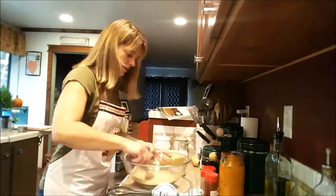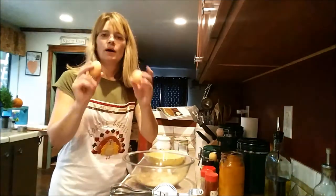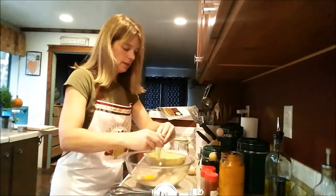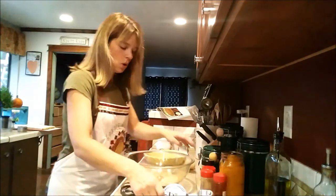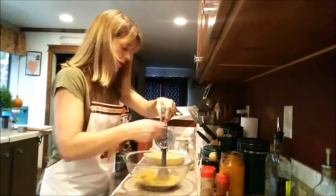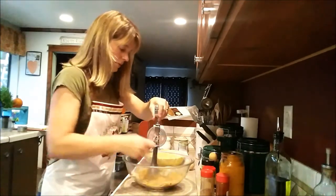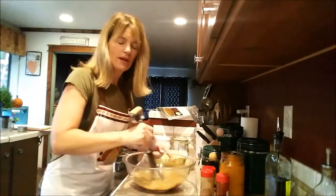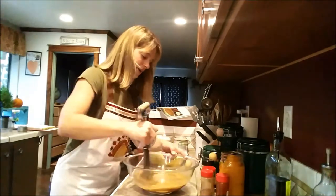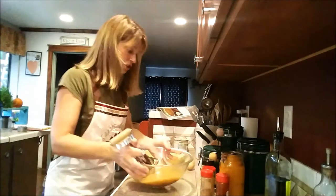Now you want to add two eggs — my farm fresh eggs from my ladies, which I totally love. You can use either a hand mixer or an old-fashioned non-electric pan mixer. Just mix the eggs in with your sugar. I like to give it a little stir and mix it around. Oh, the smell of all those spices — there's nothing like pumpkin pie for the holidays. Now I've got my eggs mixed in with my sugars and spices.